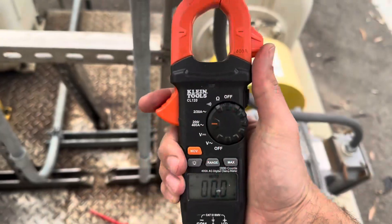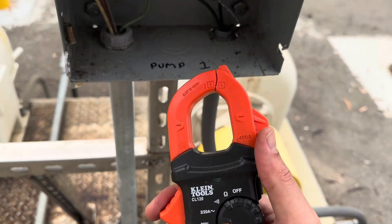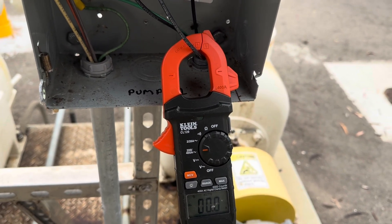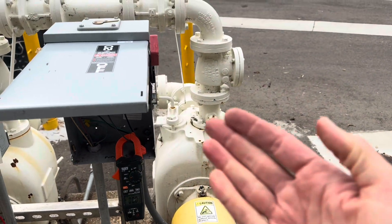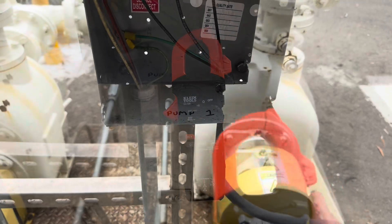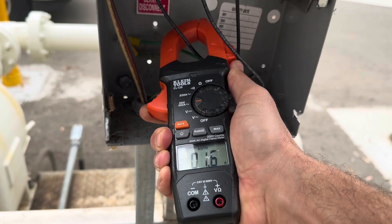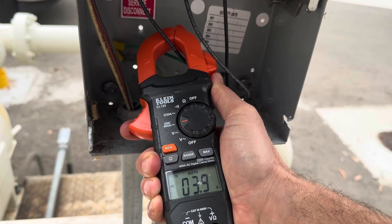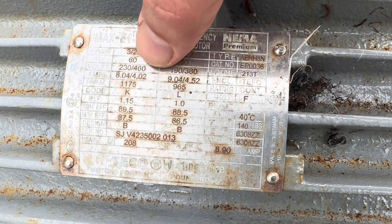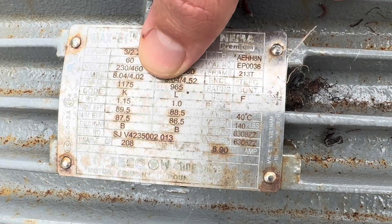For the full load amp test I use a clamp meter - it's inductive, so you just clamp around the lead and it tells you how many amps you're running. The power is on for this test, so be very careful. The pump is running and I'm reading 3.6 amps on one leg, 3.5 on another, 3.9 to 4 amps on the third leg, and 3.8 on another.